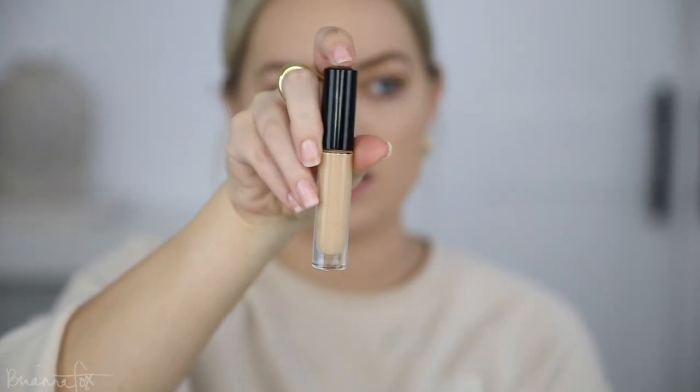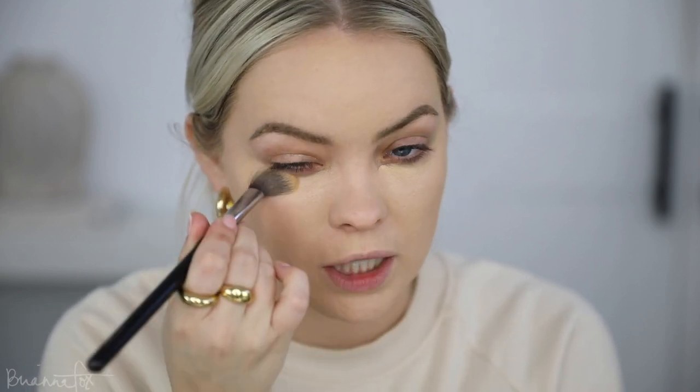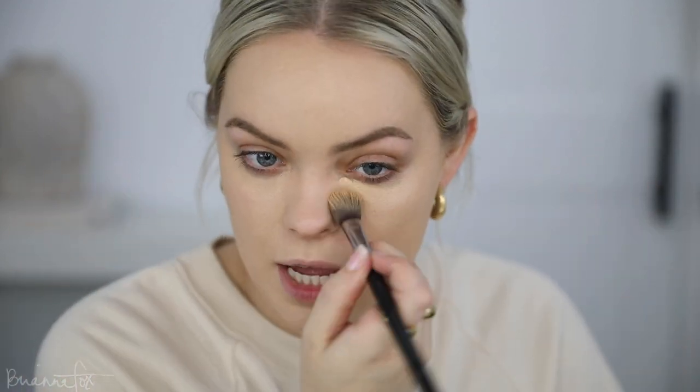For concealer today I'm going to be using the Pat McGrath Sublime Concealer. I'm gonna use my Sigma F03 brush to blend this in under the eyes, just to give it nice full coverage. I'm gonna bring this right up on the lash line — normally I'd leave that area blank because I go in with a ton of eyeshadow, but today I really want to do a cat fox eye elongated eye look.